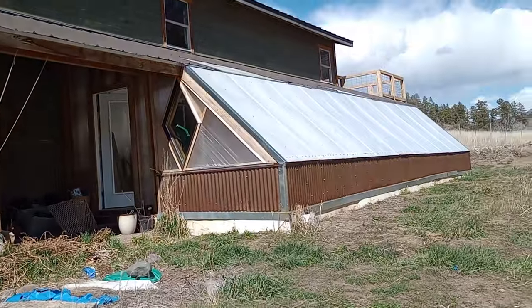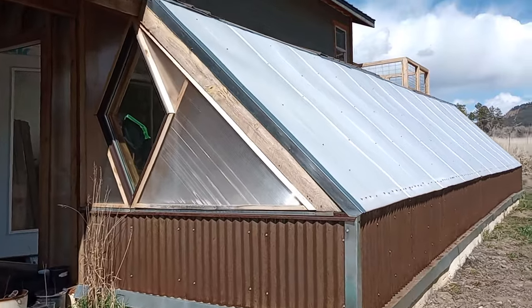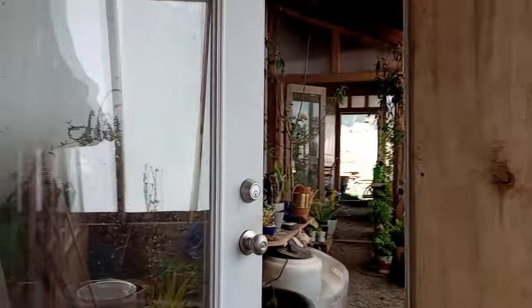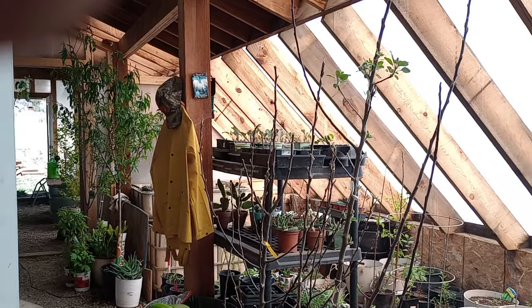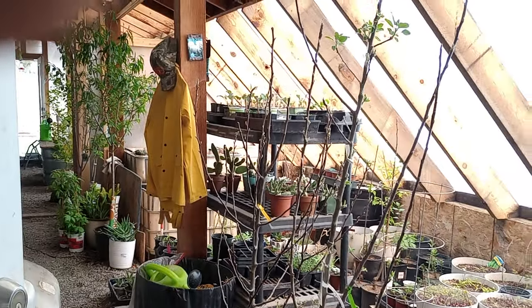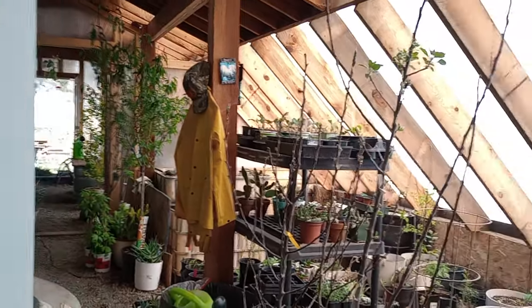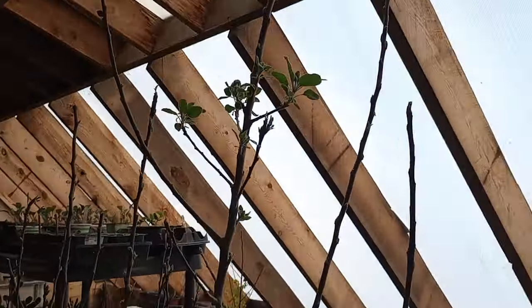I want to bring you up here into our earth tube heated geothermal greenhouse and show you the jungle I'm creating in here, because we can't plant a lot of the trees I'm buying at the centers — they're south of here in a different zone, already leafing out, so they would die. I've got to wait a few months to put these trees out.